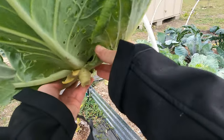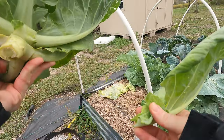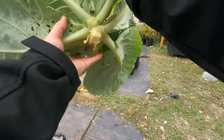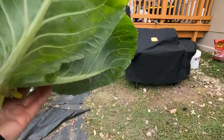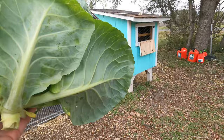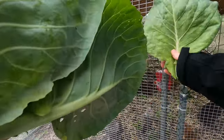Check out that cabbage guys. So a lot of these bottom leaves I can't use, so I'm just going to toss them in with my chickens — they'll eat it up. I've got a stew going. I just harvested